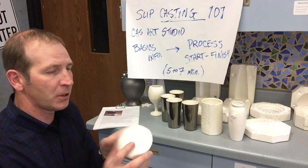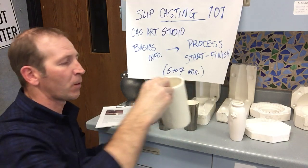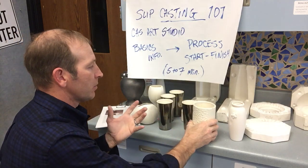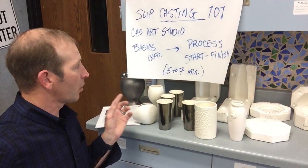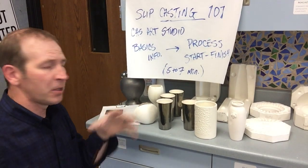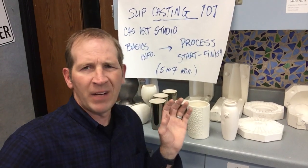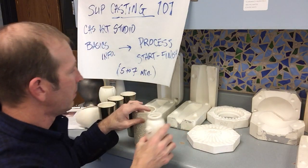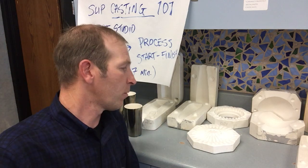We have some examples here — little vases, cups, jars, rocks. Some of these have been at a level 2 level for a while, so you can alter them as you go. You have a series of molds you can create with. The molds here rotate, so they're not always the ones you'll see. We usually keep cycling them through from place to place.